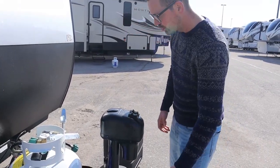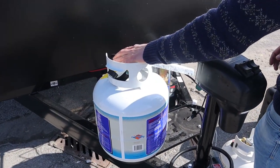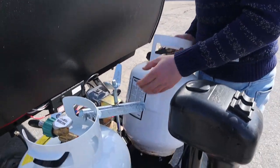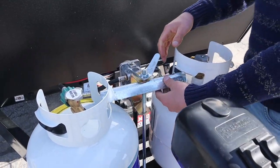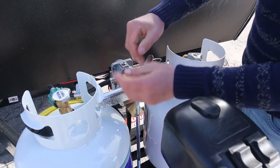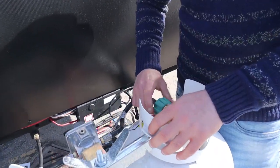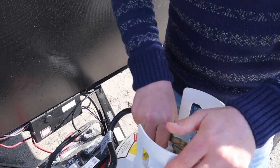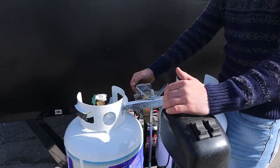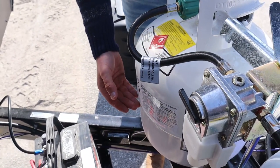We have a propane hookup here. This tank is brand new and empty. The collar here goes down and you tighten it — the tighter, the safer. This is a QCC valve, so it goes on righty-tighty, lefty-loosey. Whichever tank this black switch is pointing at is the tank currently drawing from. Once that tank goes empty, it's automatically going to start drawing off the other tank.